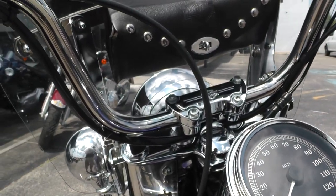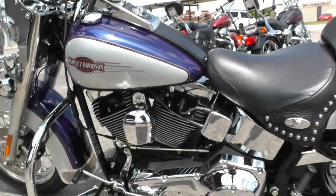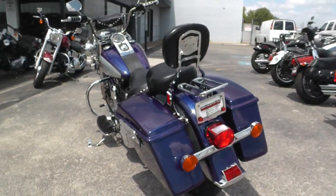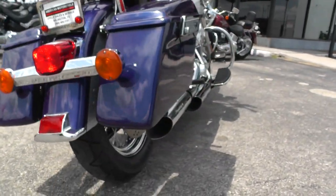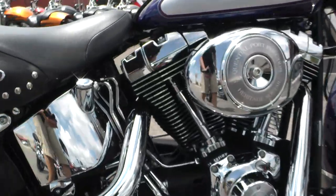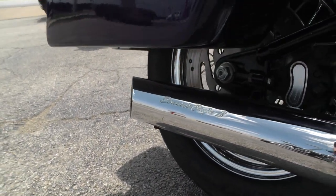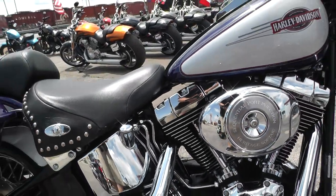It's got a real healthy sound to it guys — great running bike.